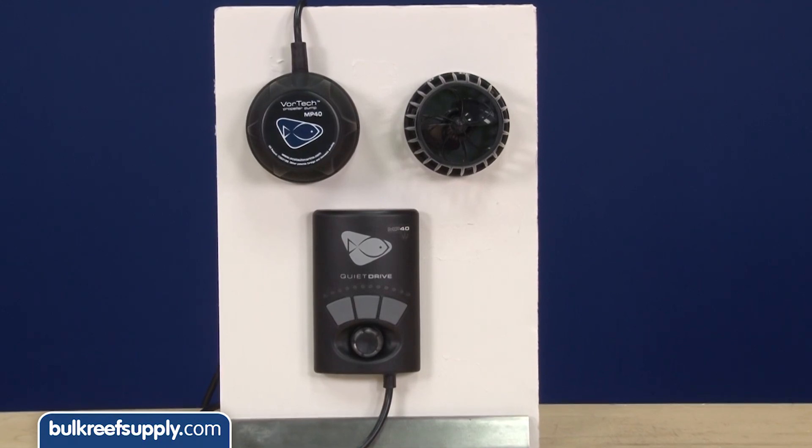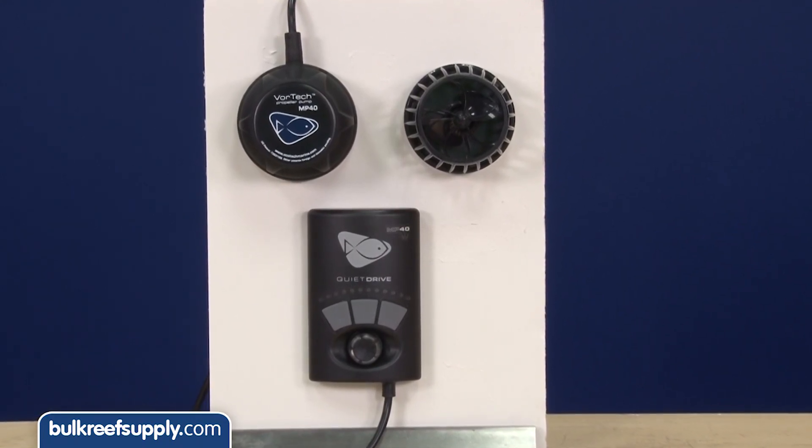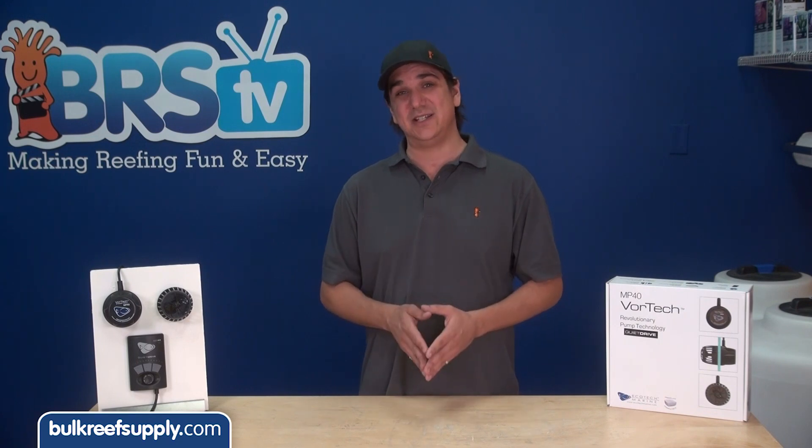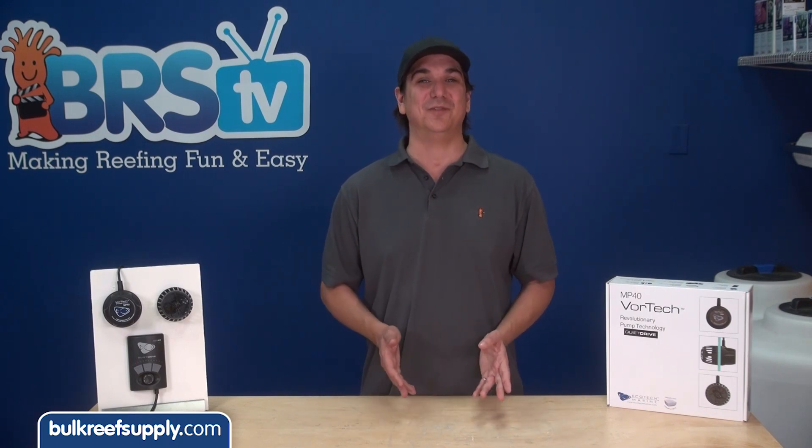This week we are going to put a couple of Ecotech's claims on the new Quiet Drive pumps to the test. They made improvements on some elements like aesthetics, efficiency, and bearing design, but the biggest claims are a significant decrease in motor noise and an increase in flow rates.